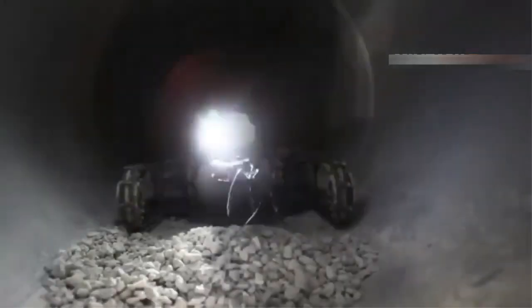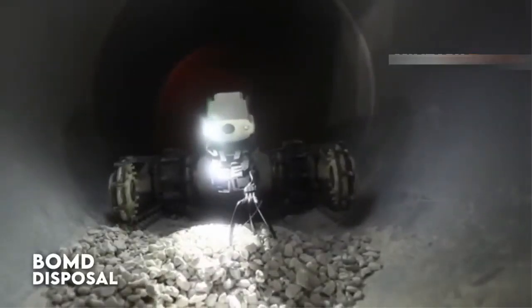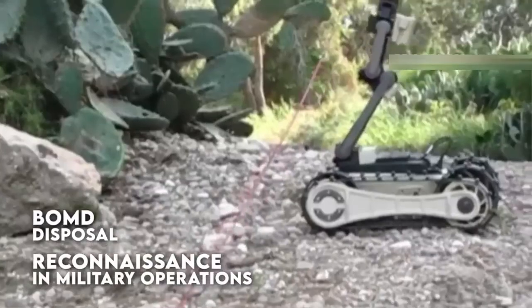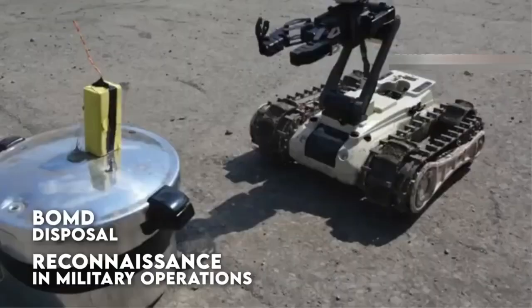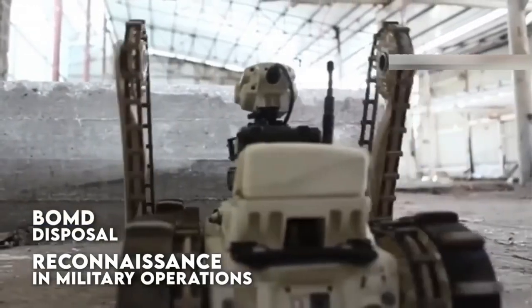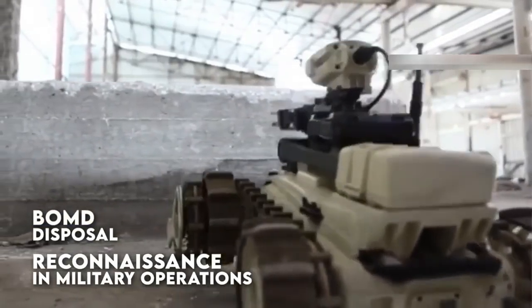Some quad-leg UGVs are designed to be highly agile and able to move quickly, while others are designed for stability and the ability to carry heavy payloads. In general, quad-leg UGVs are still a relatively new technology, and there is ongoing research and development in this area to improve their capabilities and versatility.